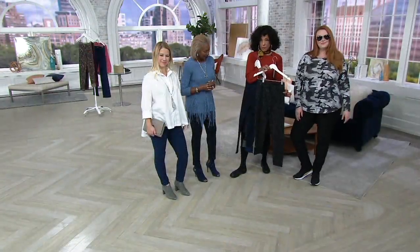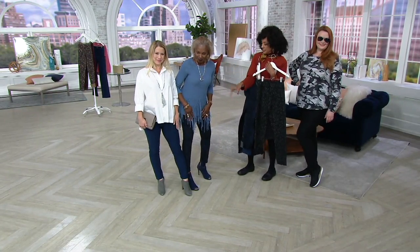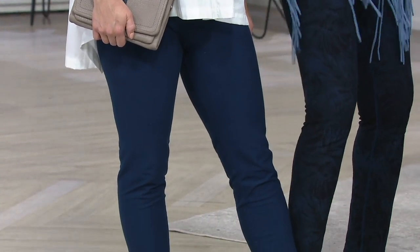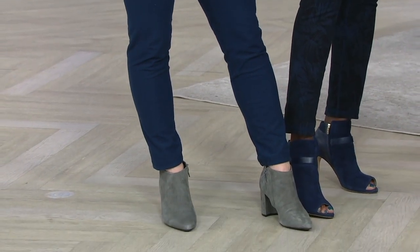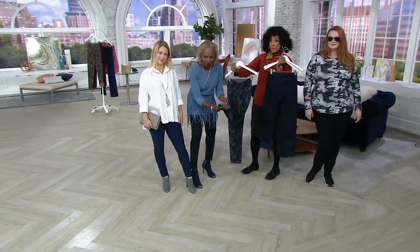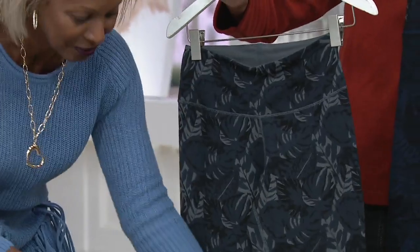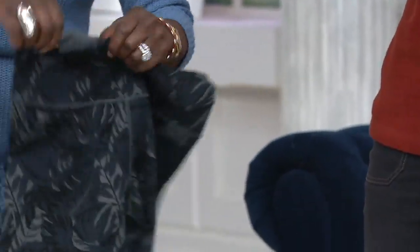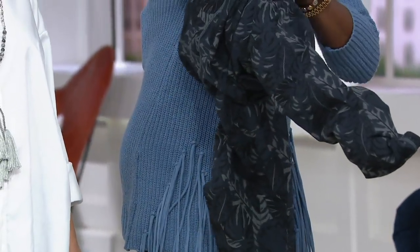Jessica's wearing it in the black — the black reverses to the splatter. And you two are wearing a single pair of pants that reverses from the ink, which is the solid navy, to that fantastic leaf print with a little touch of black in the leaf. I want to show the new color because a lot of people asked for it. You now have a great pair of gray pants that reverses. Ladies tend to gravitate to one thing or the other — if you love a printed pant, you're all over it. But if you're not sure about a printed pant, this is your opportunity with no risk. If you're not loving the print, you've always got the solid on the reverse side.